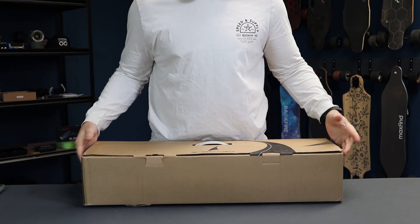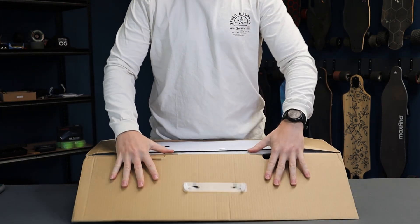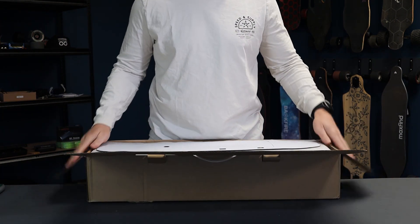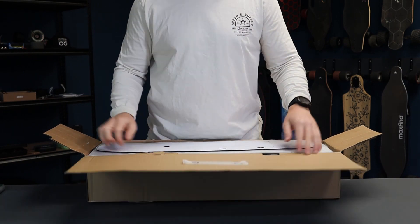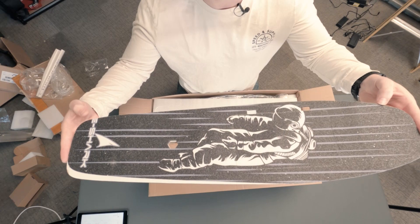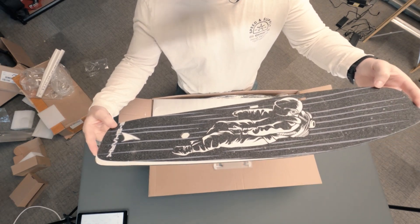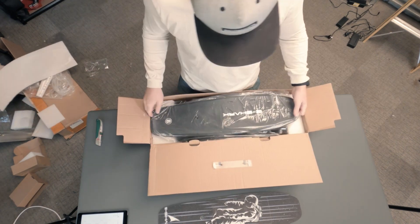The eShark comes in a nice little square box — it's tiny, but actually pretty heavy. I wonder what's in here, considering they say it's one of the lightest boards in the industry. Check out this grip tape — it's like an astronaut in space. That is wicked. Here's the deck.